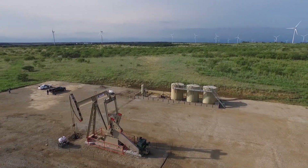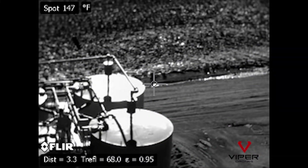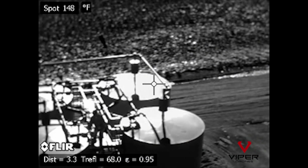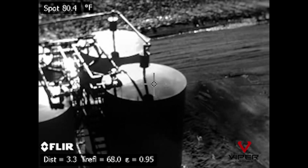Now you can monitor storage tank levels and scan pipelines, flare stacks, and other assets in a fraction of the time it would take with traditional inspection methods.